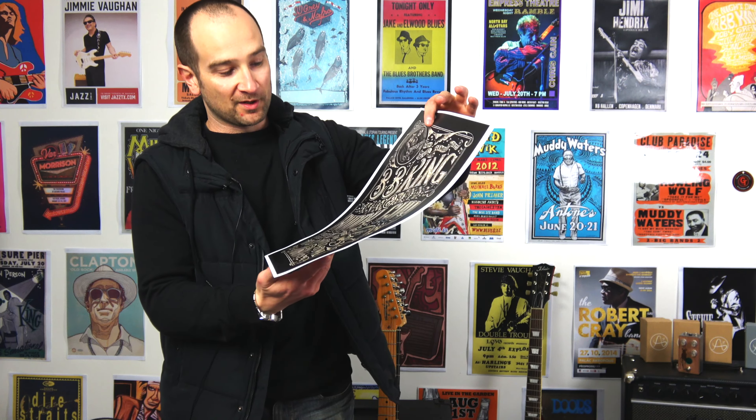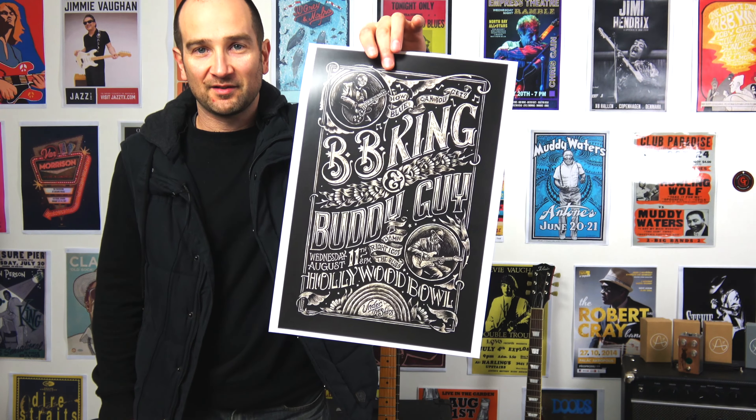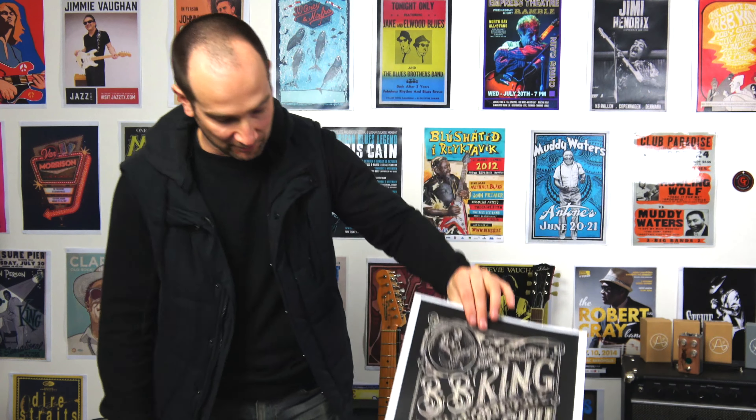We have a BB King one as well, mixed with Buddy Guy. I kind of like the patterns and colours on this one — I thought that looked pretty good. I don't know if I'll use all of these yet, but I like some of these a whole lot more than some of the ones that are on the wall.